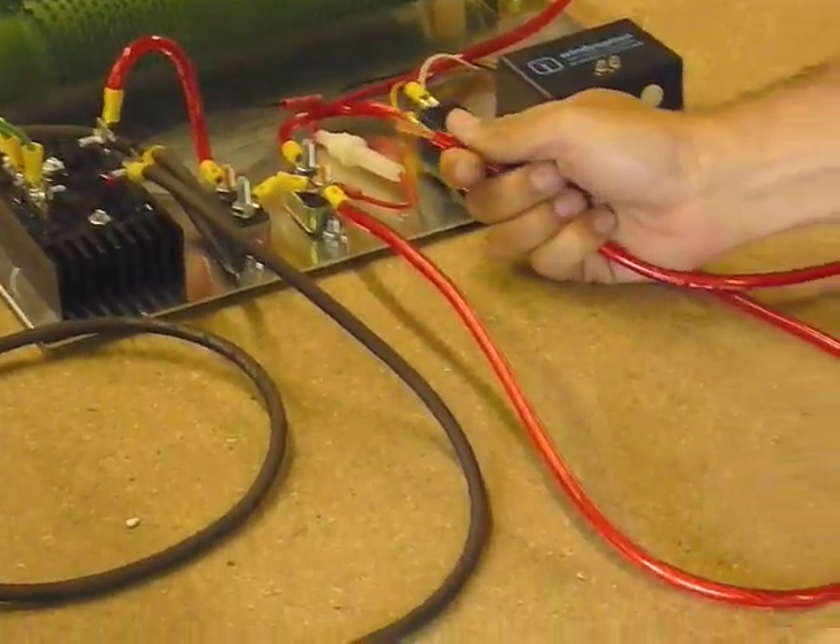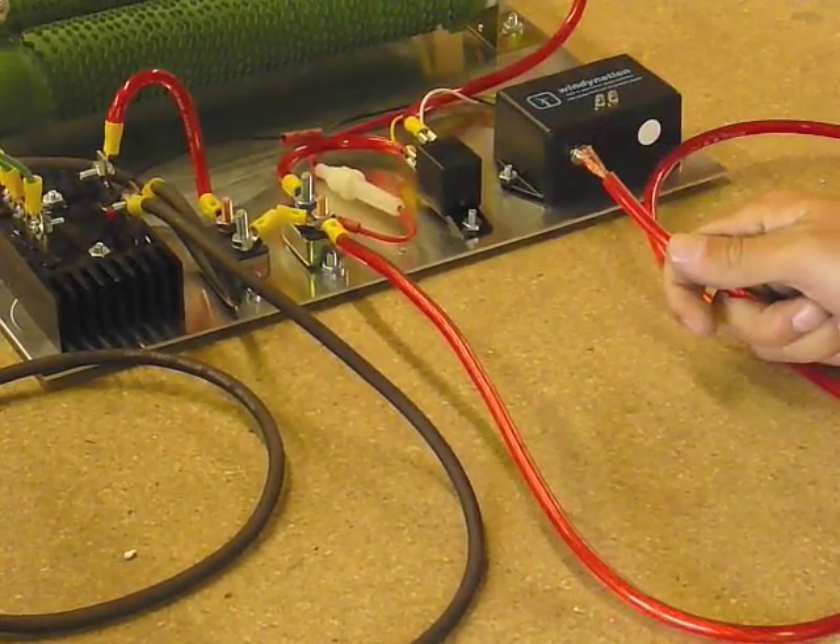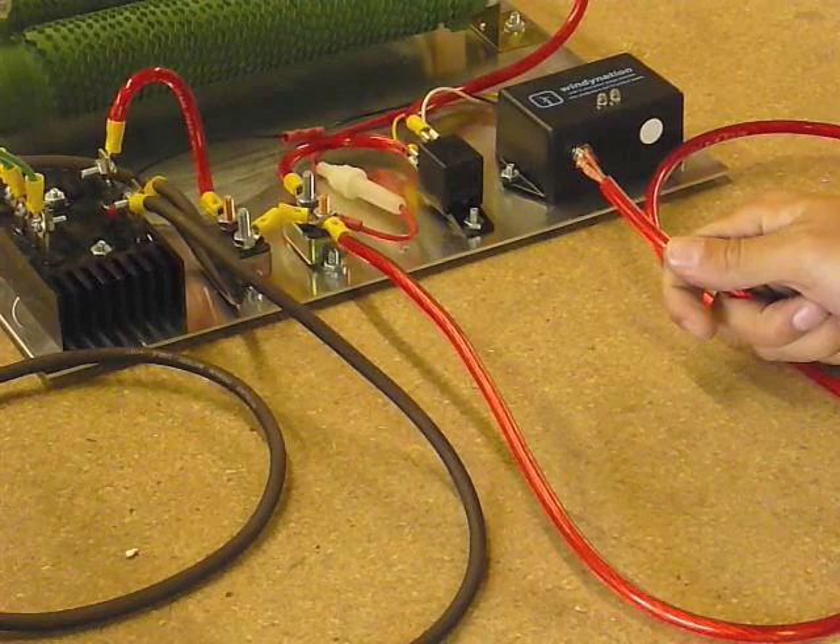Now you're going to take the red wire coming out of the fuse and use an appropriate sized ring terminal to connect to your battery.